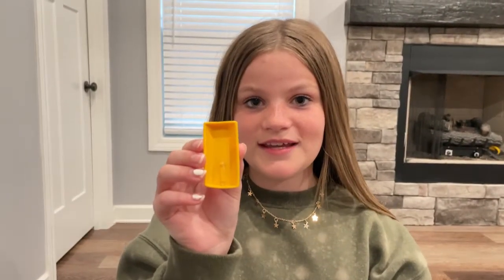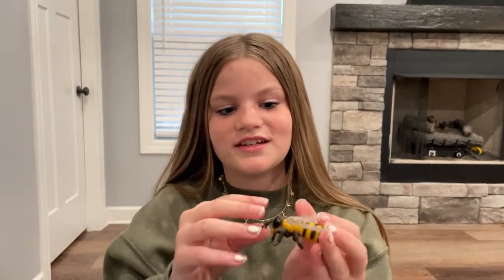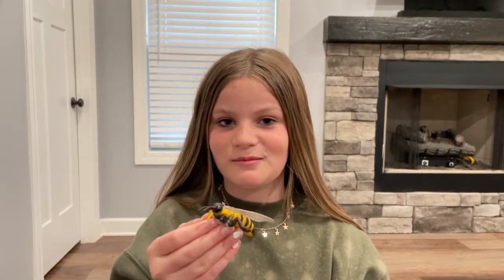I'm going to do a short little recap. This is the honeybee egg, this is the honeybee larva, this is the honeybee pupa, and this is the honeybee at its final stage. Thanks for watching. Be sure to stay tuned for when we get our bees and our journey with our bees, and God bless.